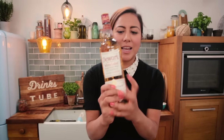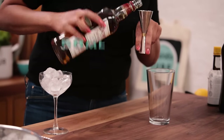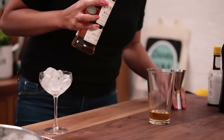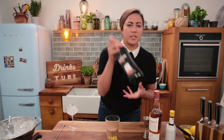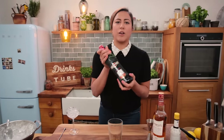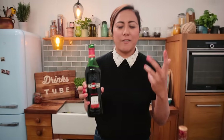Next up, we have the star of the show. A Rob Roy is actually a sweet Manhattan, but instead of American whiskey we are going to be using Scotch. I've chosen to use Dewar's White Label — 50 mils. It has lovely honey and vanilla notes, it's light and lovely.